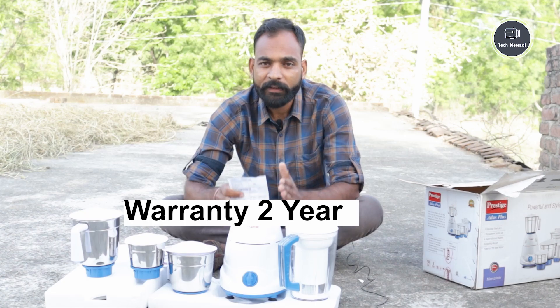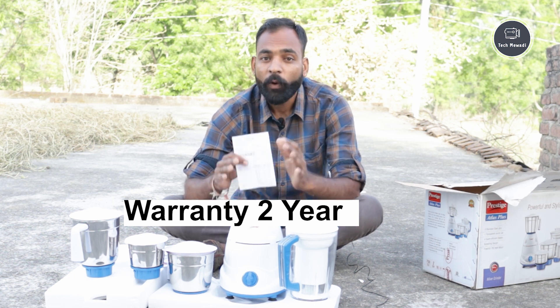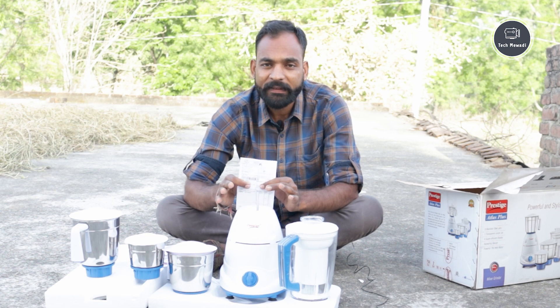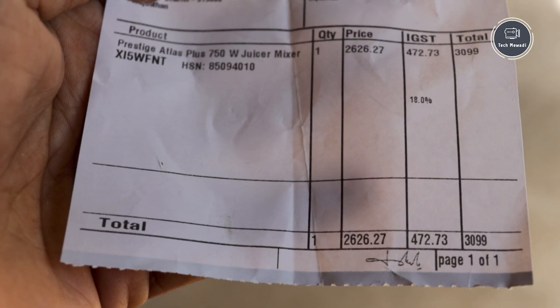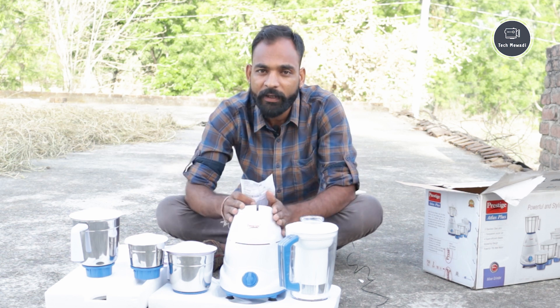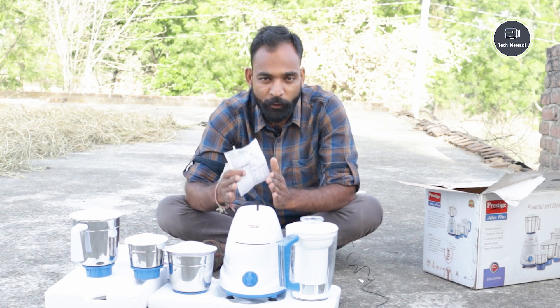This mixer comes with 2 years of warranty. Talking about the price, this is priced at ₹399 on invoice. Home delivery is also available.